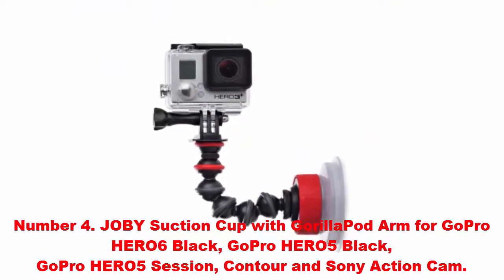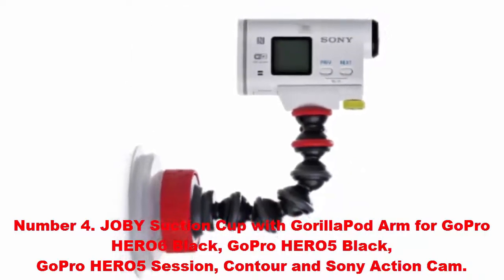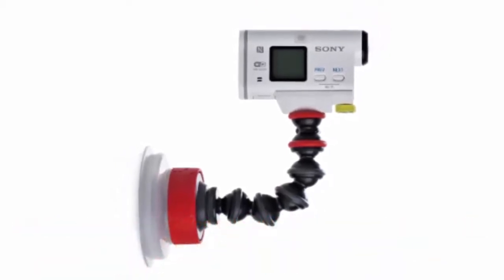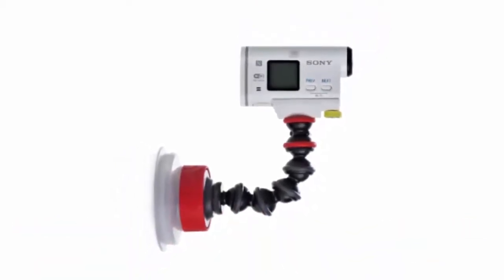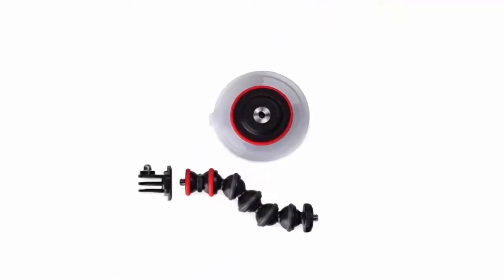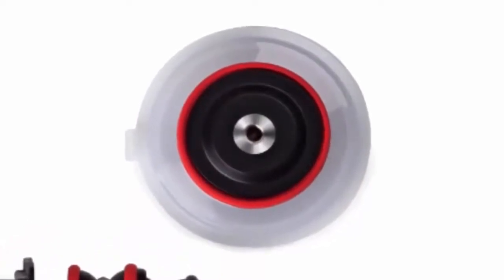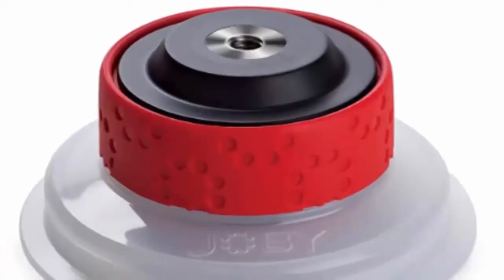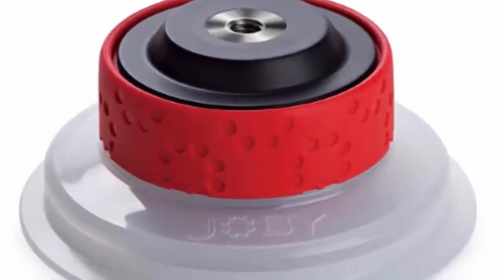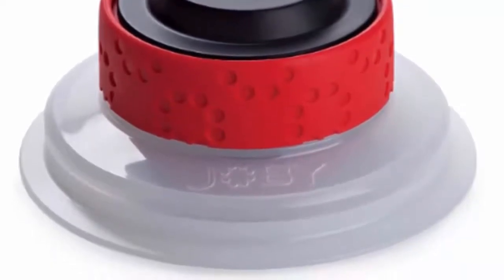Number four: Joby suction cup with Gorillapod arm for GoPro Hero 6 Black, GoPro Hero 5 Black, GoPro Hero 5 Session, and Sony Action Cam. This delivers innovative technology for easy usage and simple setup, giving you crisper photos and smoother videos. This unique and advanced design lets you spend less time fussing with equipment and more time enjoying life's greatest adventures. The kit includes a suction cup, Gorillapod arm, and GoPro tripod quick release mount.